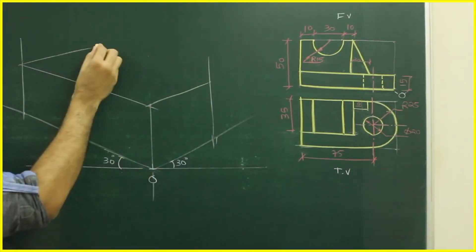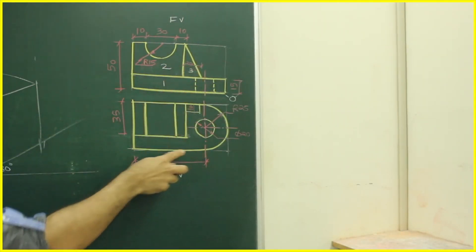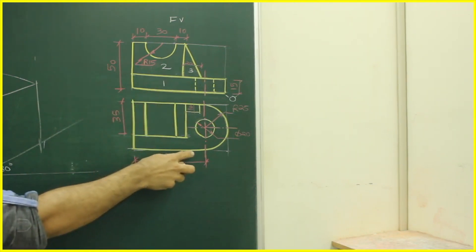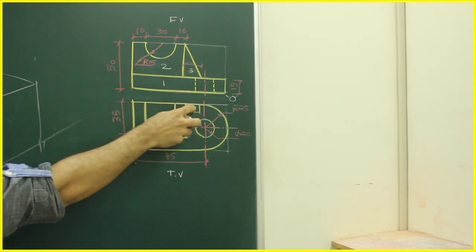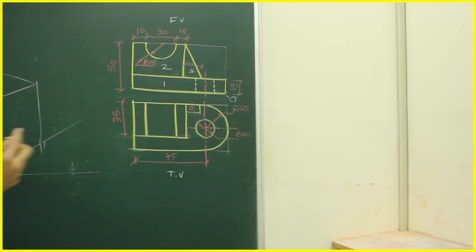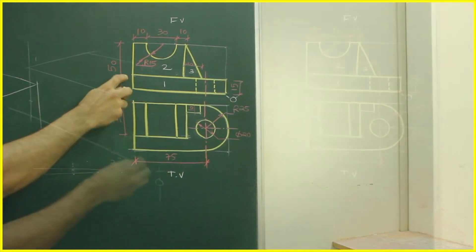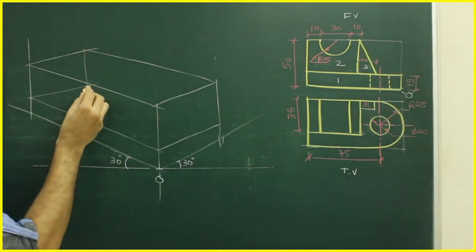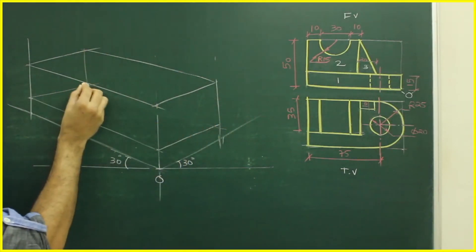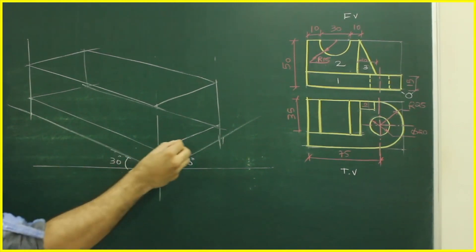We'll complete this box. In the front view there are three parts: one, two, and three. Part one is here, closer to us. Part two is behind — 15 behind. Part three is here. We'll start with part one first. We'll take 15, draw a line, and complete this box — that is the base plate.